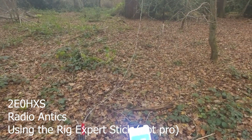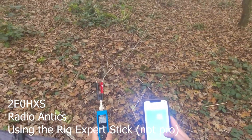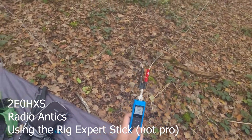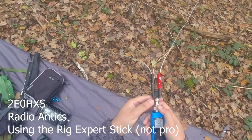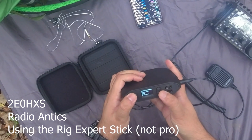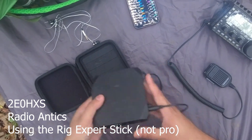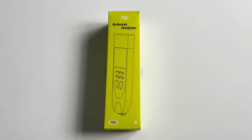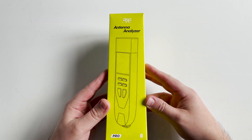Hi and welcome back to another Tech Minds video. I was recently watching a video from Hamza 2E0HXS on his Radio Antics YouTube channel where he was out portable playing radio. In the video he covered his setup, and one piece of equipment he was using perked my interest — it was an antenna analyzer from RigExpert called the Stick Pro. I've managed to borrow one and test it for myself, but first let's take a quick look at what's in the box and some of its features.